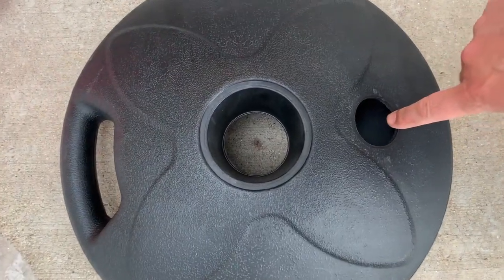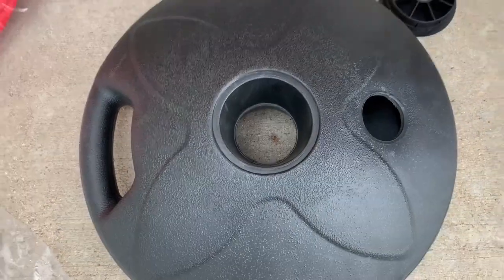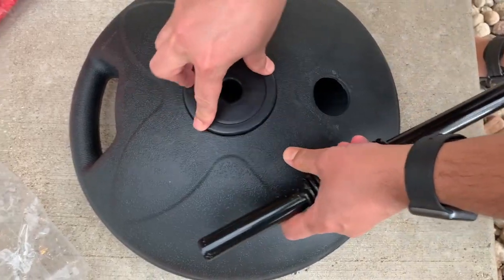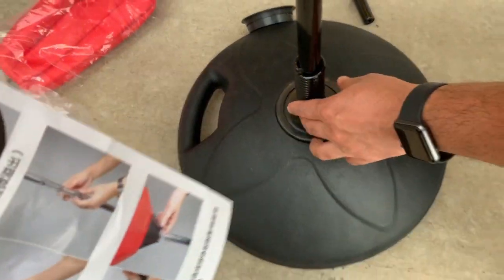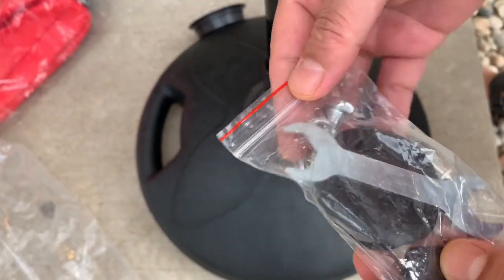This is where you're going to put water or sand to make it stable. There's a spring in here, so I'm going to put this in here. Here are the instructions, and there are also screws and a screwdriver included.